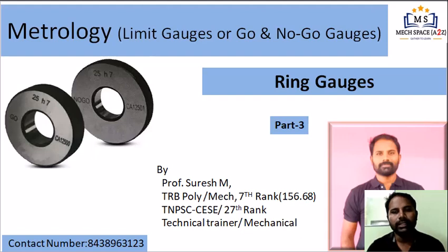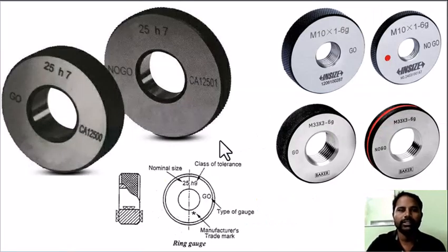In metrology, part 3: ring gauges. Theory and question-and-answer is in this video. If you like this video, subscribe to our channel. First, ring gauges.